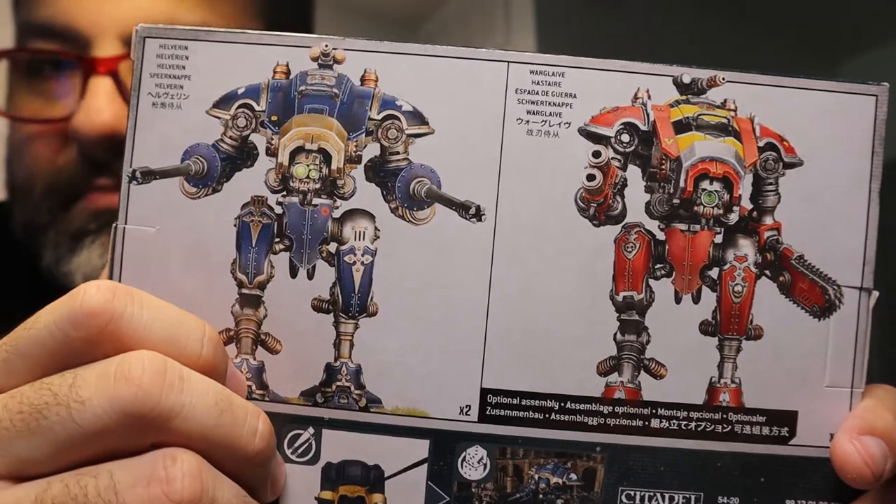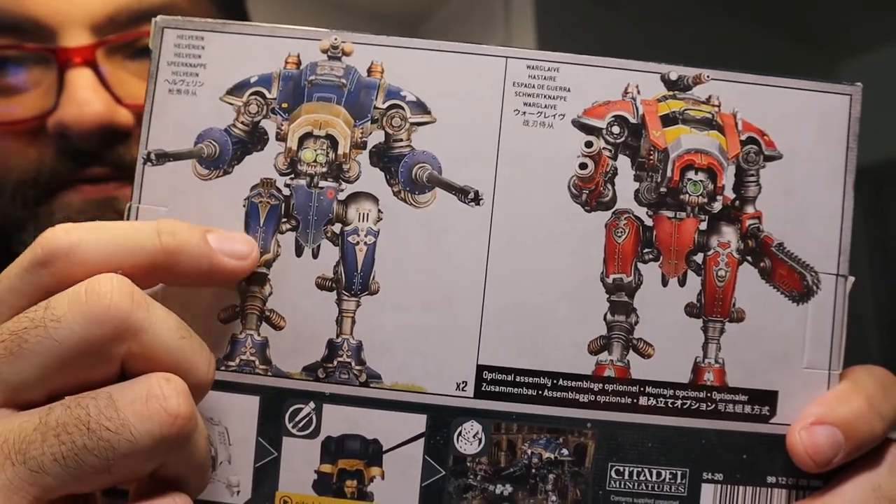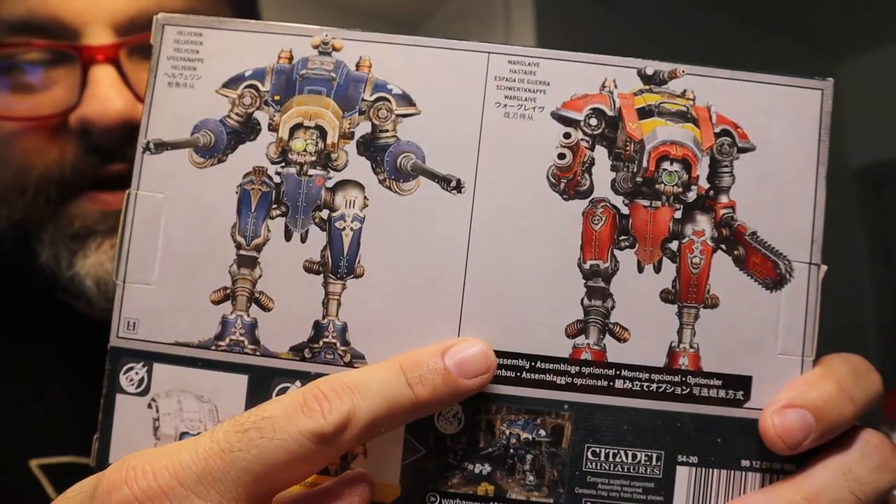It's a pretty cool looking kit. I'm really happy I got it, but I've gotten to the place in the assembly process where I have to decide whether my model is going to be the ranged variant or the assault variant — and I refuse to choose.